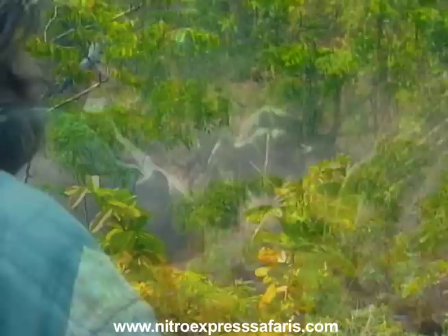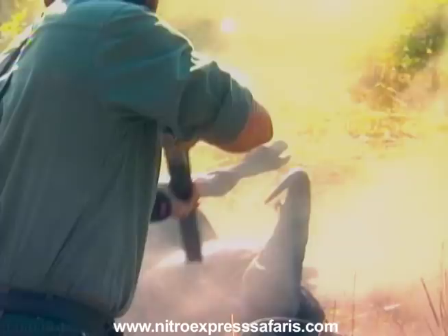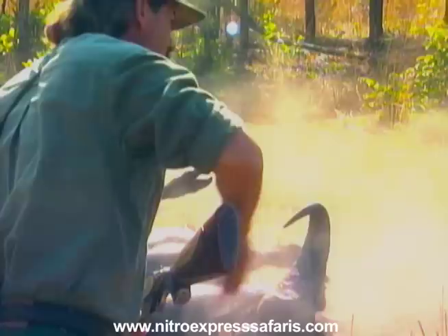Just imagine — here we've got a buffalo that is big, he's well over 40 years. He wants to kill us and he's coming as fast as he can. Now, do you like this stuff? What I'm telling you right now is that if you're going to hunt, always, always use enough gun.